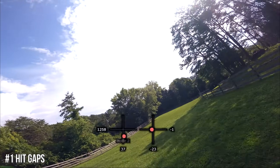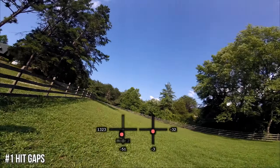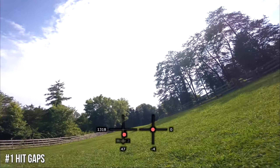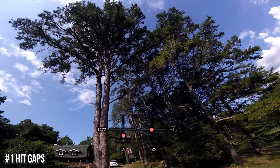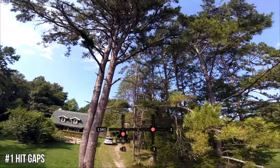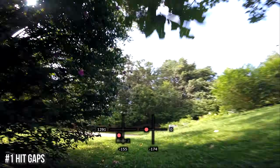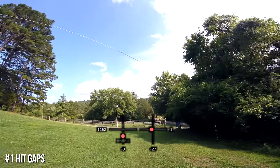Now you're probably thinking about tiny impressive gaps, like flying under a fence rail — that's not what I mean. Start with big gaps, because at the end of the day, hitting a gap just means making the quadcopter go where you intend for it to go. Working on gaps will make you a better pilot overall. As a beginner, even a giant gap between two branches may freak you out a little. As you get better, you'll start hitting smaller and smaller gaps.